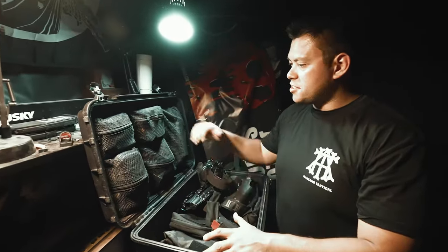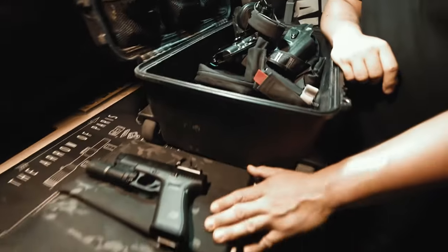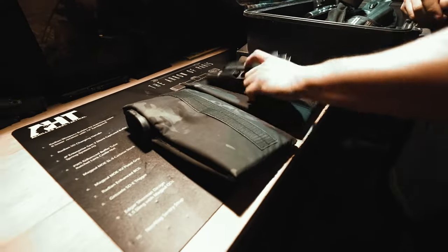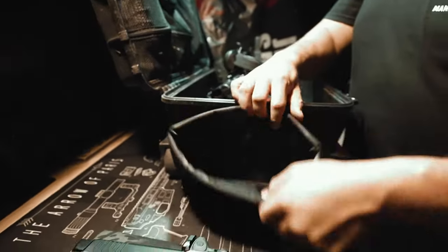Hey guys, two products I want to talk about real quick: the Seahorse 920r and the Chosen Armory side piece. We'll start with the side piece, which is a padded bag that has velcro up top and velcro on each side. What it does is it allows you to bring multiple guns to the range without it being super bulky.